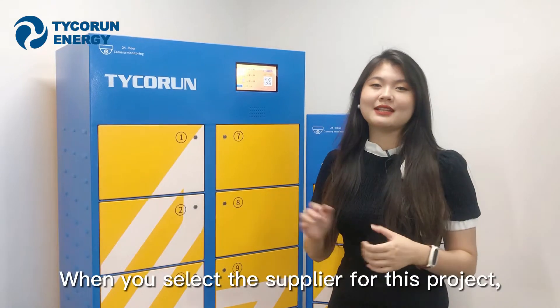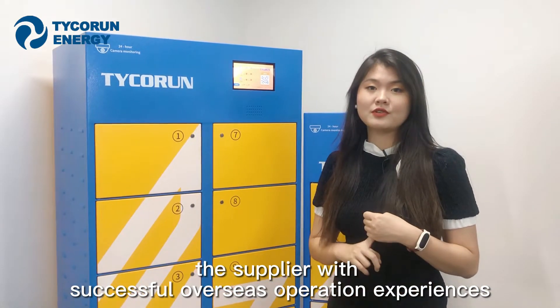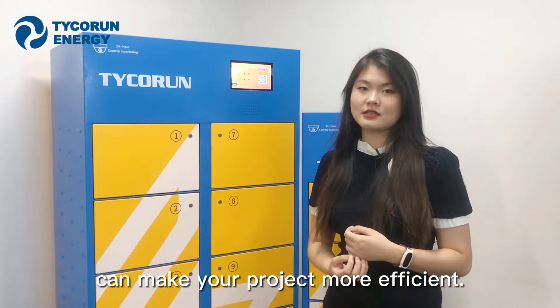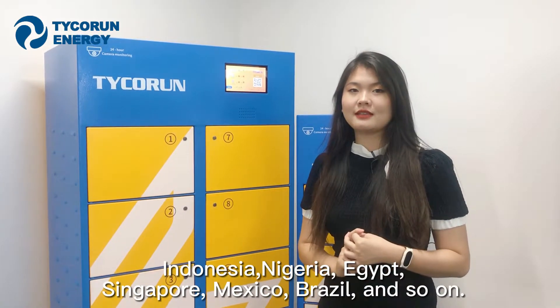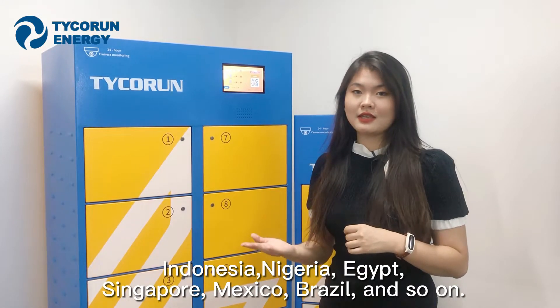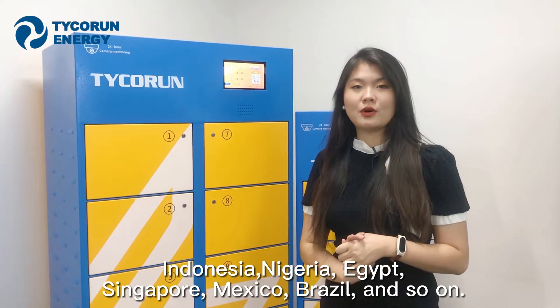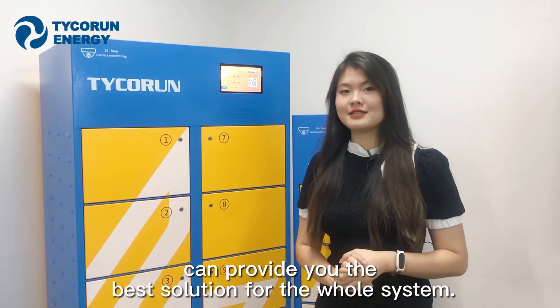When selecting a supplier for this project, one with successful overseas operation experience can make your project more efficient. We already have clients from Thailand, Indonesia, Nigeria, Egypt, Singapore, Brazil, Mexico, and more, which means we can provide you with the best solution for your project.